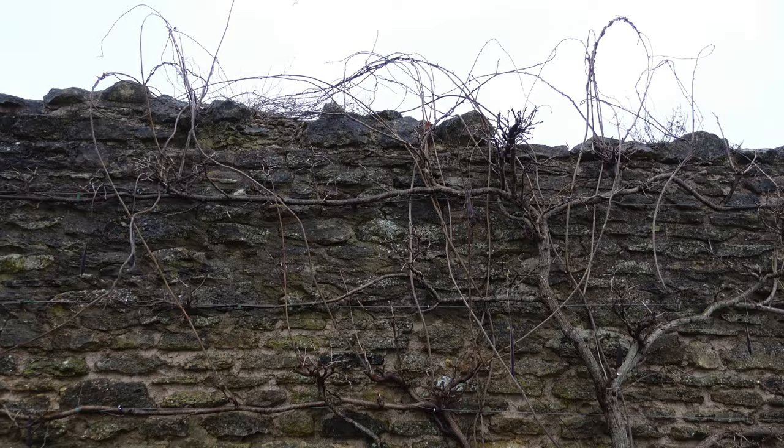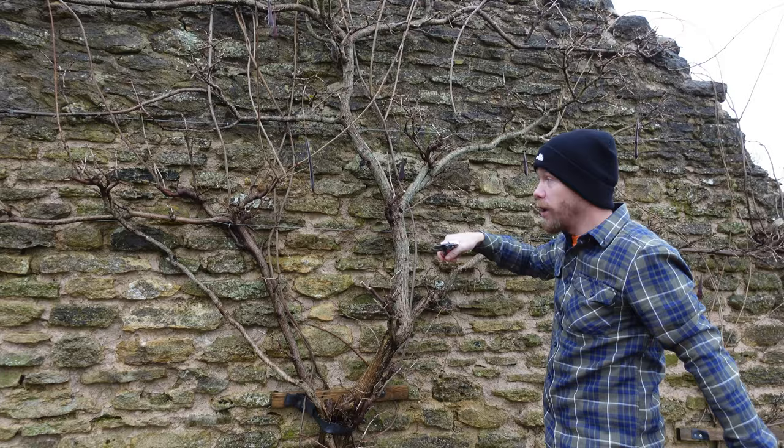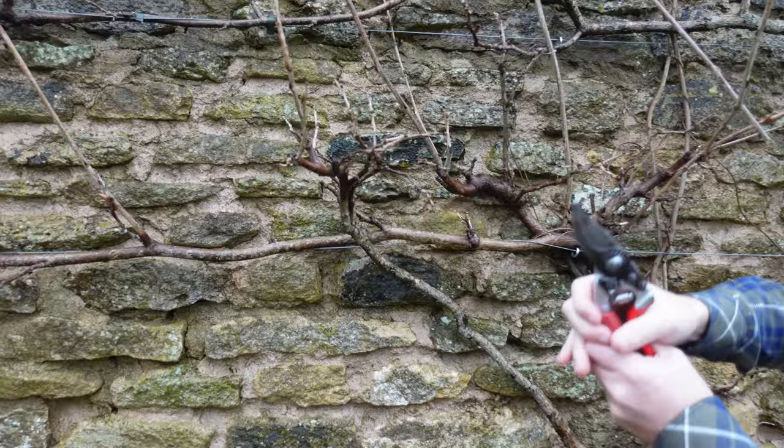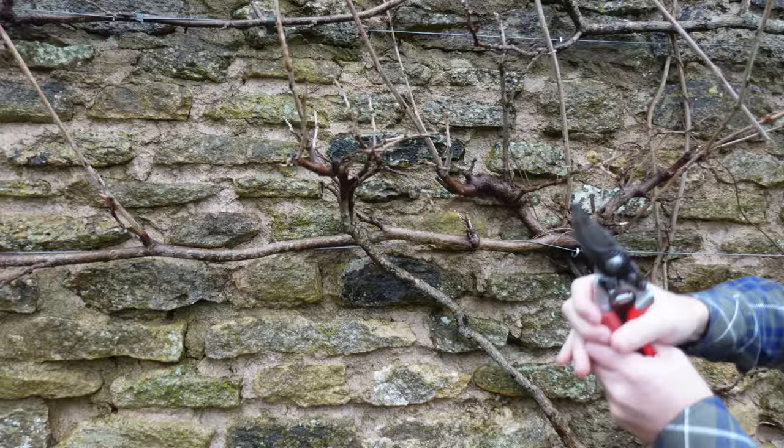So summer pruning really does make a difference. Now what I hope you can see here in that wide shot is how I've tried to train this wisteria into lateral growths. We've spaced the training wires about a foot apart, and then if you think about when a wisteria flowers, how those flowers hang down like bunches of grapes.